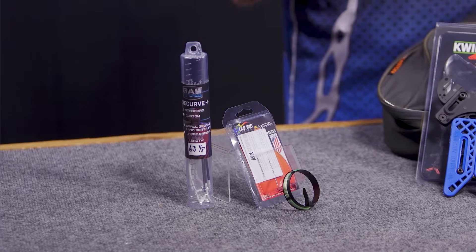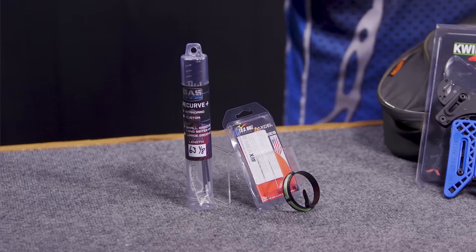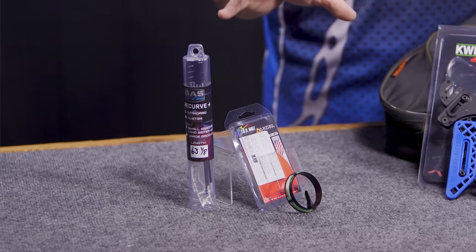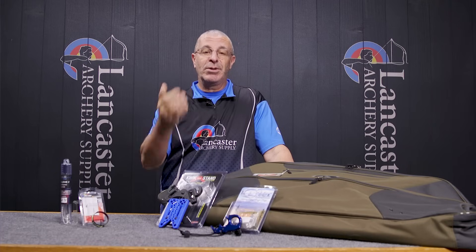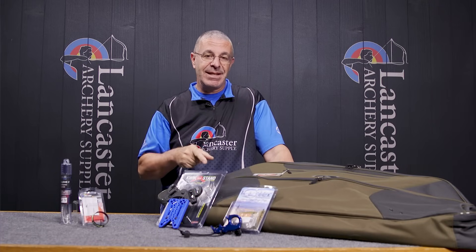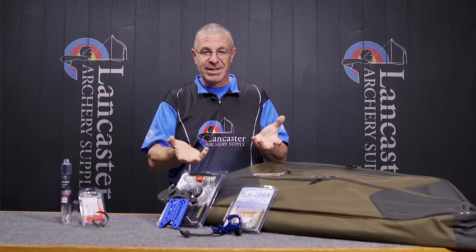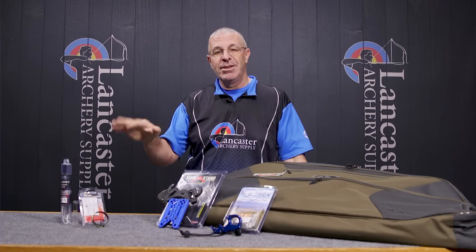On our website there's going to be a whole bunch of new products — they may be new on the market or just new to our inventory. What we have here is the GAS Bowstrings Recurve Plus bowstring. This is a recurve bowstring from GAS, available for bow lengths in AMO: 66 inch, 68 inch, 70 inch, and 72 inch. That's the length of the bow setup, not the string itself. If you're building a 66-inch bow, you go for the 66-inch AMO string.